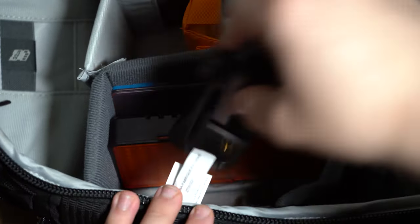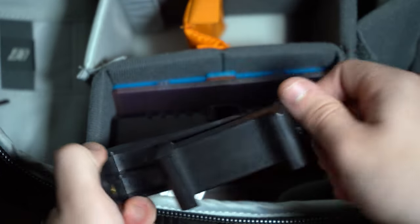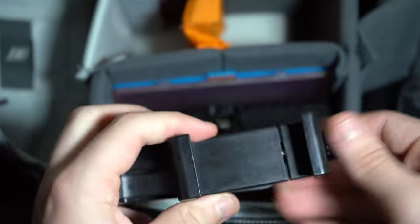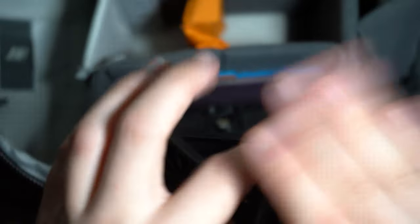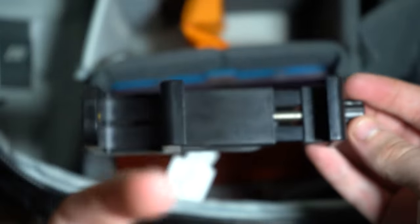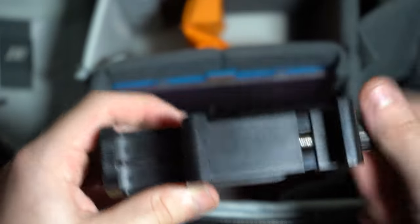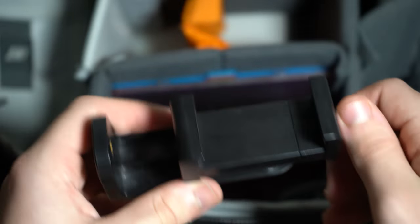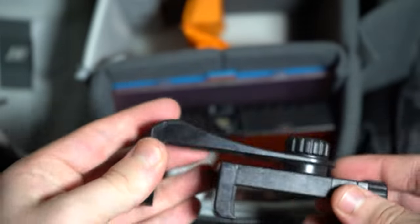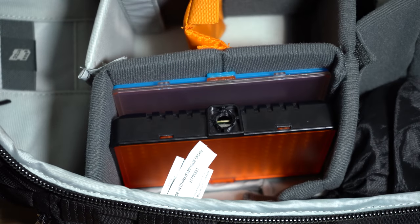Next I carry a K&F Concept phone mount, which is very useful for filming TikTok content — though I personally don't like or endorse TikTok — or Instagram reels, YouTube Shorts, etc. I do film in 4K. It's a nice little stand that I don't use very often but it's very useful to have. I may have a mild phone stand addiction — I have about 10 of them and should probably sell some.